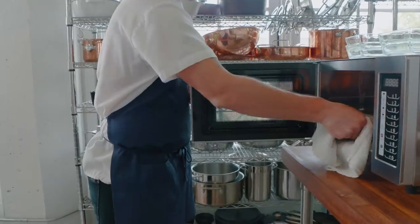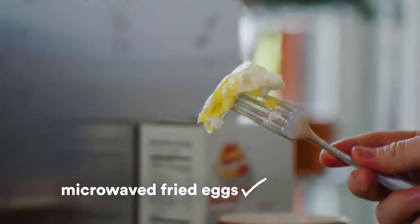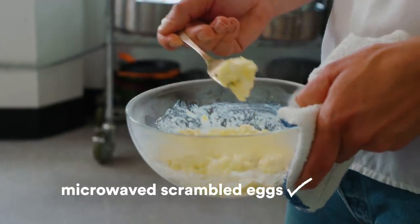Ten seconds. Whip it. Ten seconds. Whip it. That looks kind of good. This is like a good sign here. Real delicate.